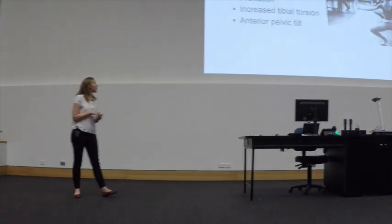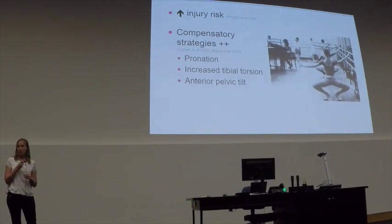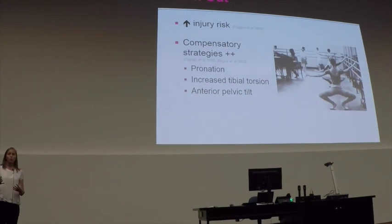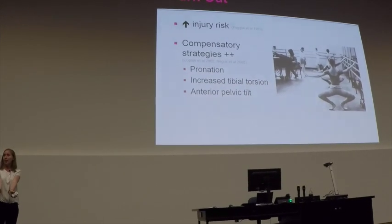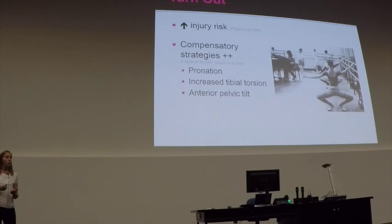It's fairly well documented, particularly you can notice this work that she did in 2005. Some of the different compensatory techniques we've seen in relation to turn-out: we see people, trying to get their full external rotation, tending to pronate through the feet.